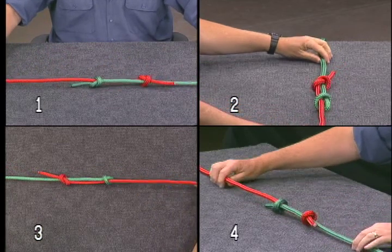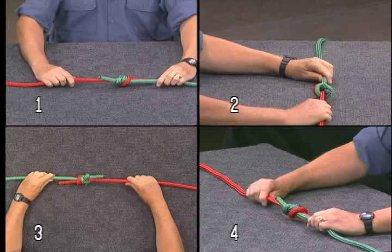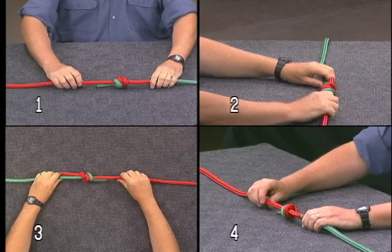Pull the knots together. If one line doesn't go over and the other go under, the knots will not sit snugly together.